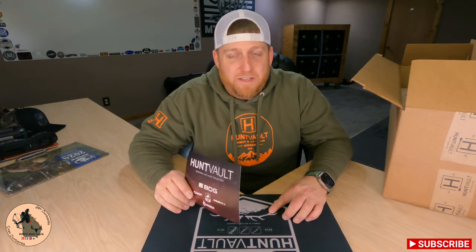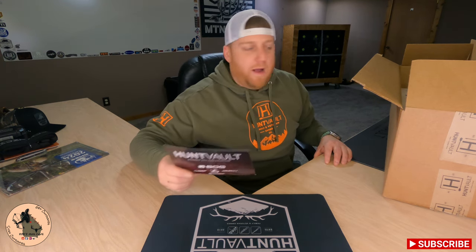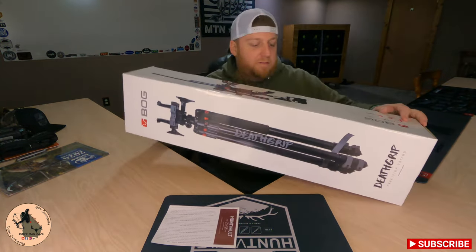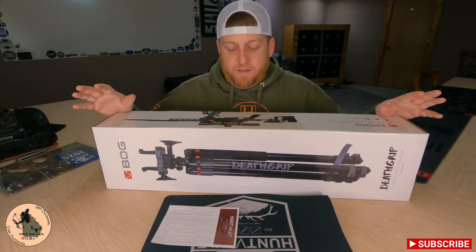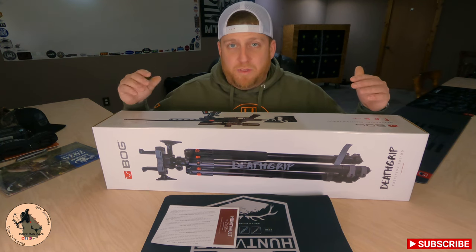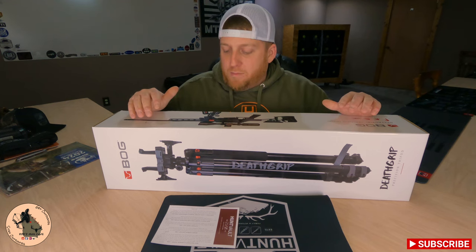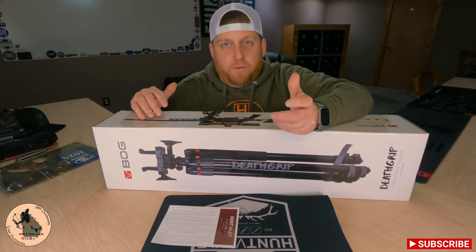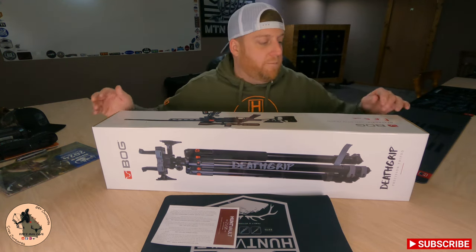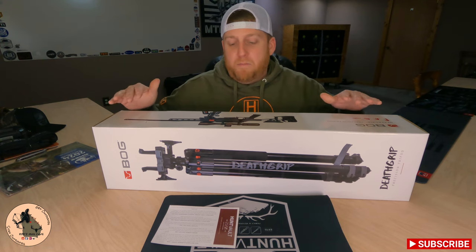I've actually already got one of these, but I've caught myself on multiple occasions where I actually needed one more. This month's featured item is the BOG Death Grip Aluminum Tripod. This thing is freaking awesome. All three of the legs are obviously adjustable, and it comes with the super strong clamp mount on top. It can grip onto the foregrip of your rifle or maybe even a crossbow. This thing is super stout without being overly heavy.